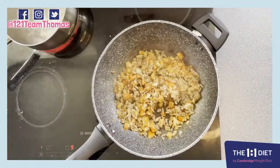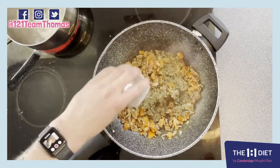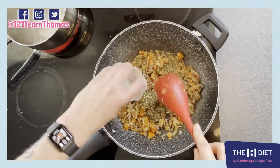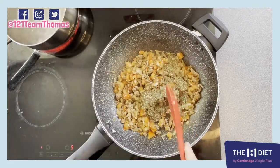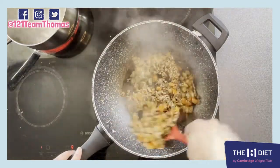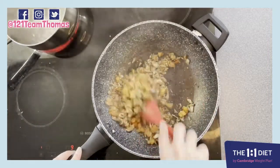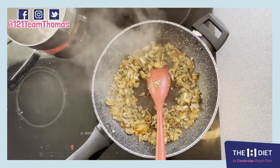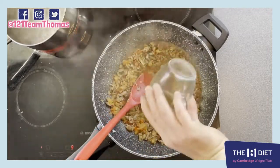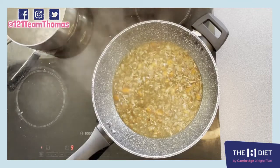Now at this point reduce it to a medium heat, add in our herbs and seasoning, stir that all in, and then add our veg water. We're going to leave this to simmer away on a medium heat.